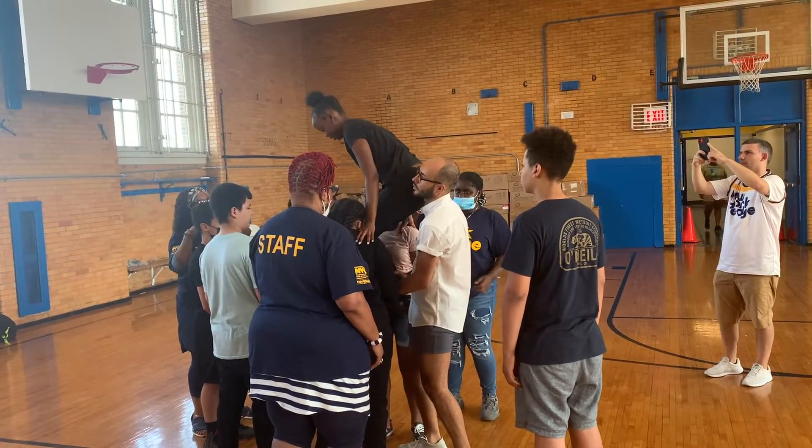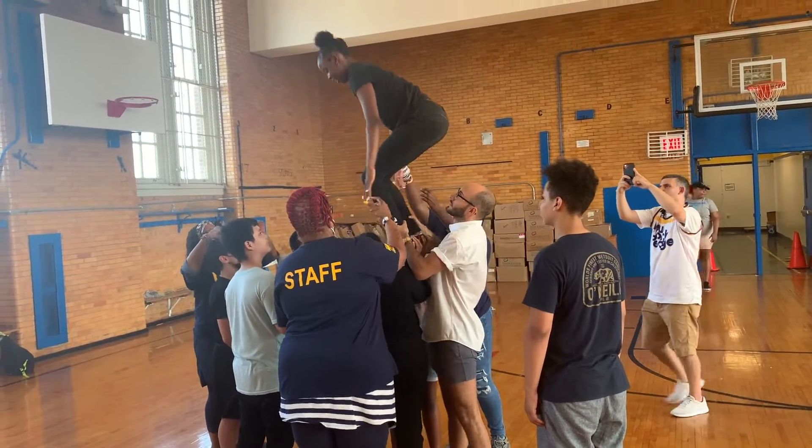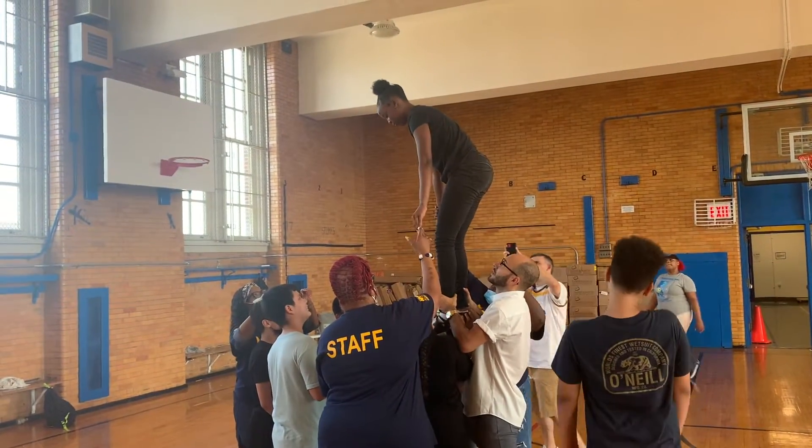On this one. Ready? 1, 2, 3, 4. Stand up. Stand up. Lock your knees out. You got a chance. Great job.